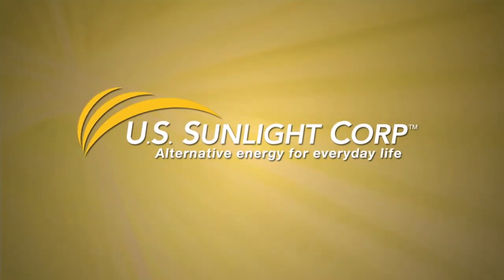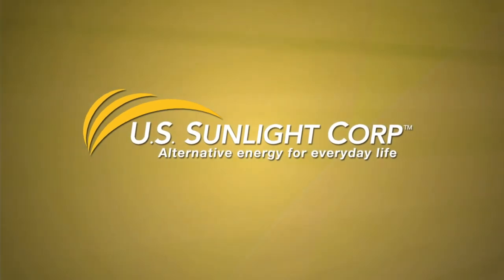So if you want to conserve energy, save money, and help cool your home in the summer for free, install a solar-powered attic fan from U.S. Sunlight today. U.S. Sunlight, alternative energy for everyday life.